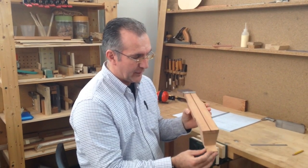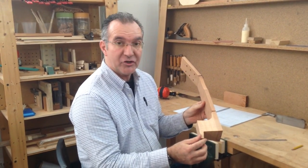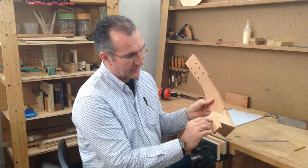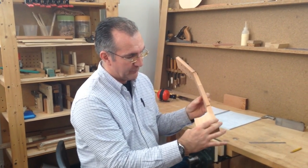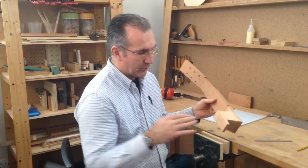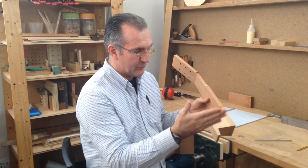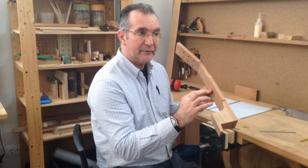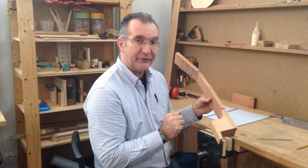The system that I use is a wedge system in which we're going to be cutting a space on the block — on the heel block — so that we can fit in a wedge. It's that wedge together with the block that will trap the sides nice and tight into it.